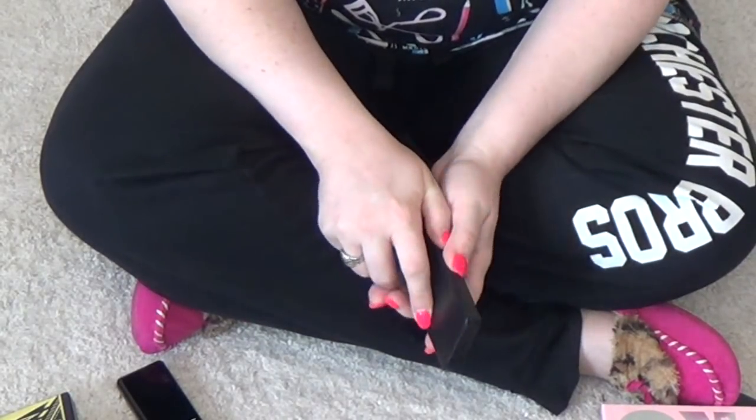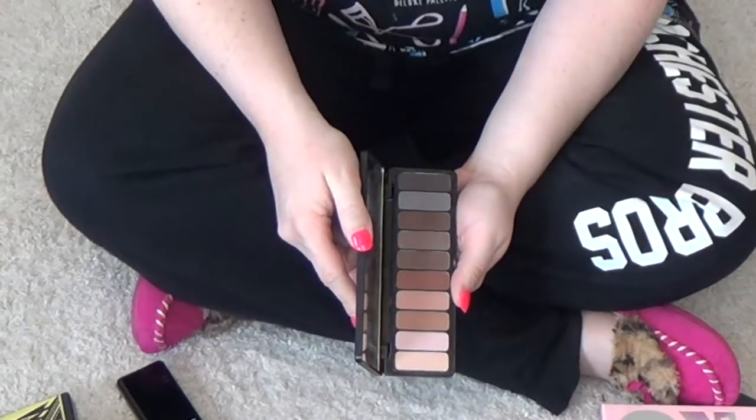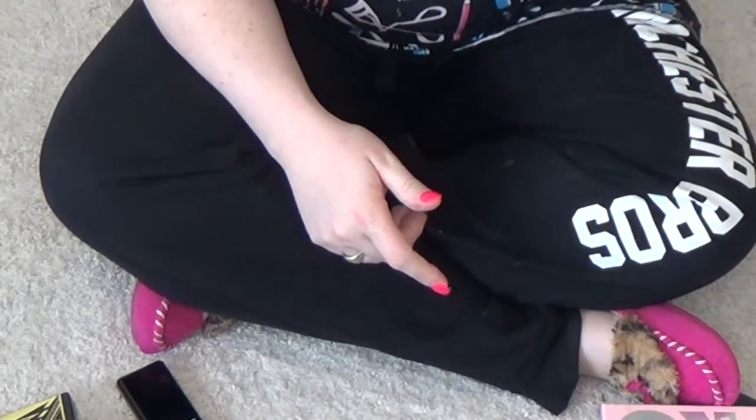The Elf Mad for Matte — this is a really nice palette, but I don't reach for it and I know it could get a better home.